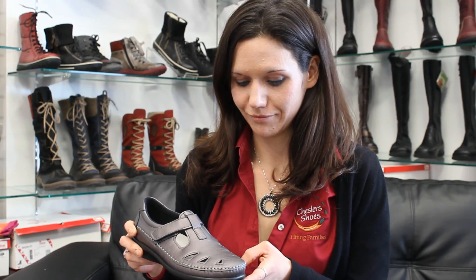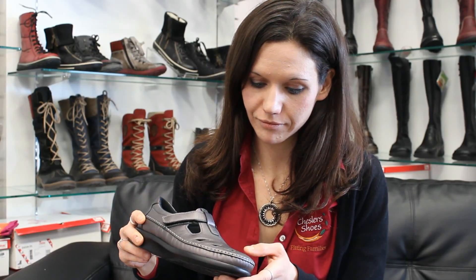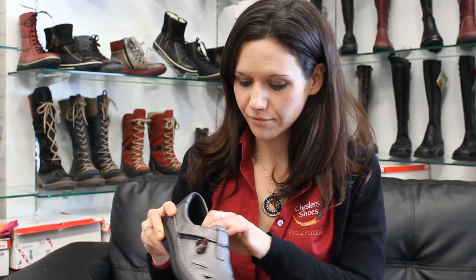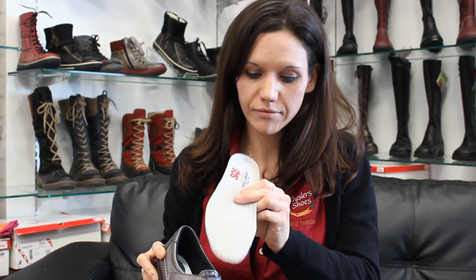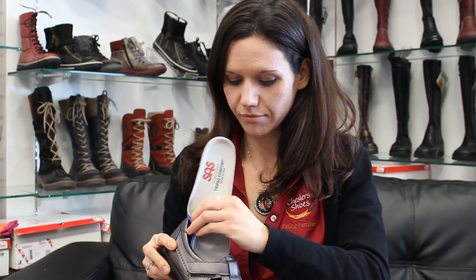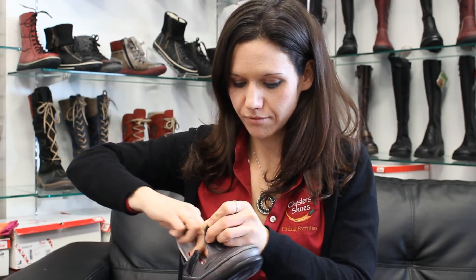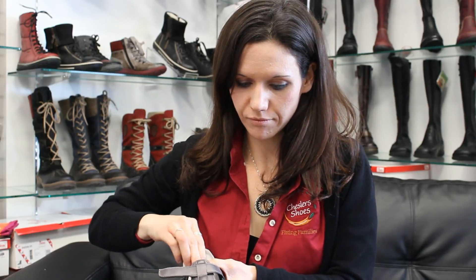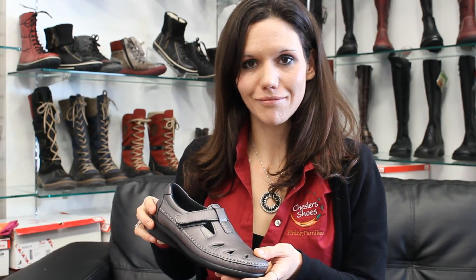This is the SAS Roamer in the Santalina color, which is a great sort of neutral pewter look — it's going to take on the tone of what you're wearing it with. It has the tripod comfort system on the inside, giving you cushioning at the heel and across both pressure points of the ball of the foot. Removable footbed so you can put an orthotic in if need be. Velcro for ease of on and off, and some nice cutouts in the front to help keep you cool in the summer. It's great for an office shoe as well or just a casual walking-around shoe.